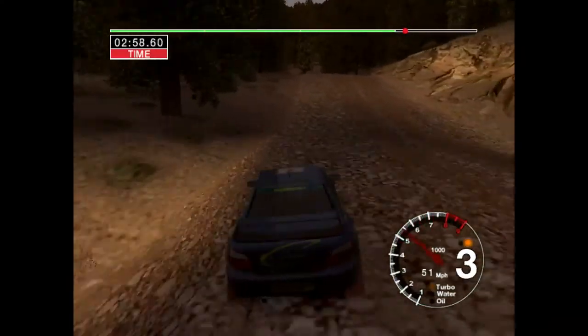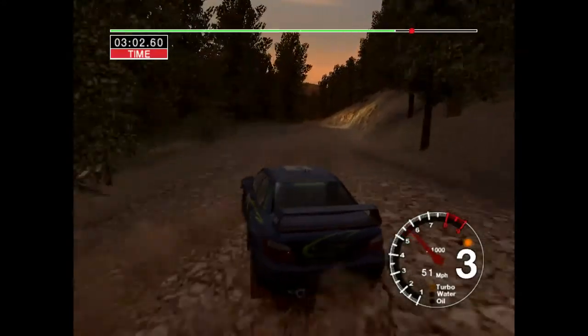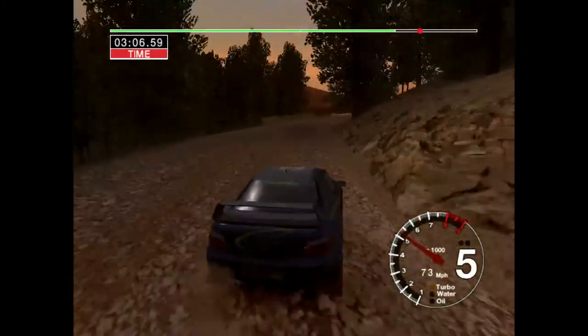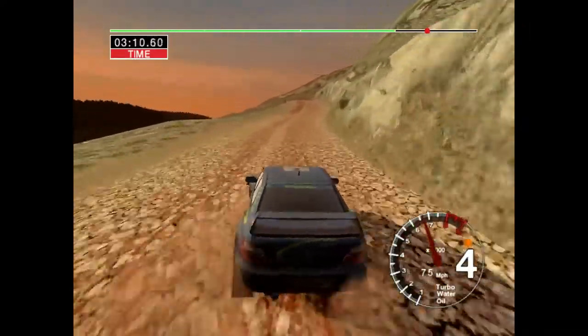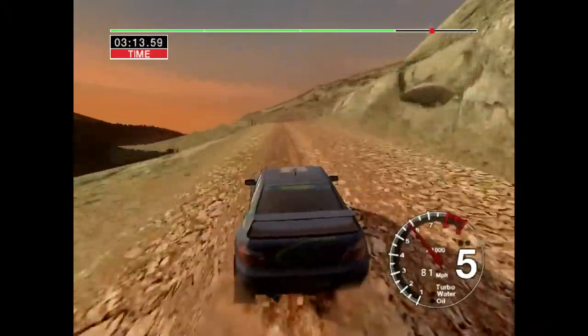Into six left, into six left, tightens to four. Straight, fifty. Long six right, seventy. Four right over crest, and care four left over crest, keep in, rock outside.